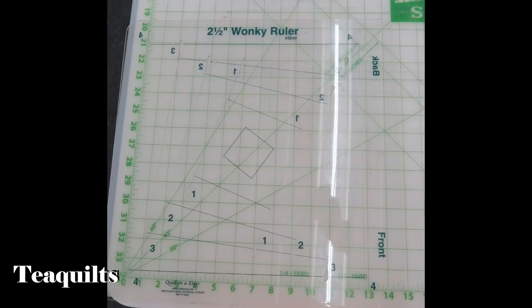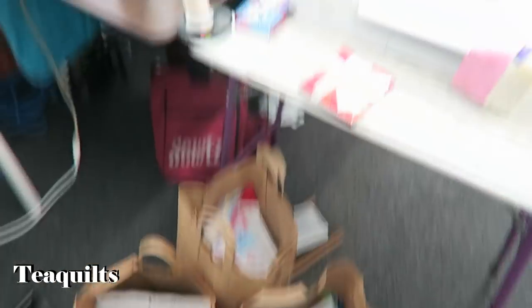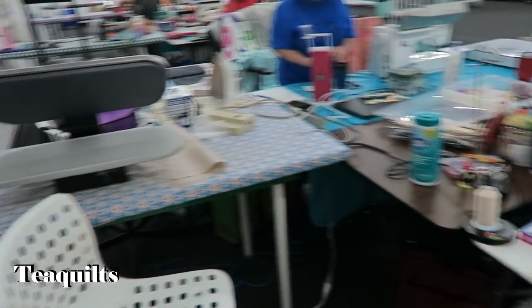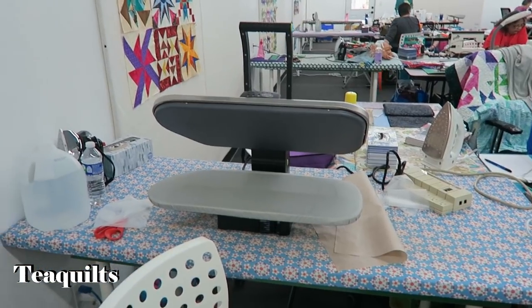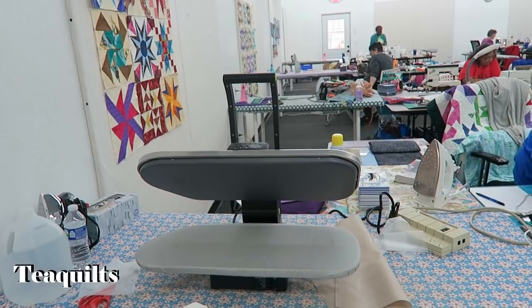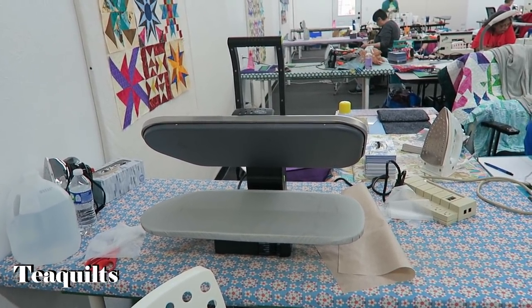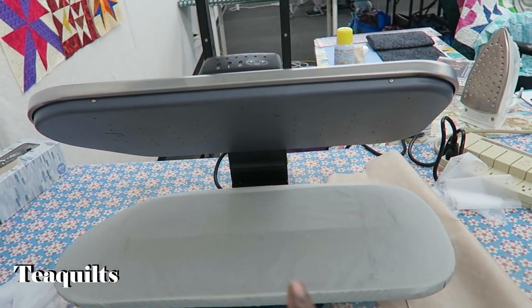I'll show you the ruler — I'll put a picture of the ruler up here. And then I'm just going to go ahead and show you my work area right here. Over here is our press station. This is a really nice retreat center. We're at Itching To Be Stitching — it's a quilt shop in Staunton, Illinois, and they have a retreat center attached to it. Now this is my steam press — I have been working on the t-shirt quilts.